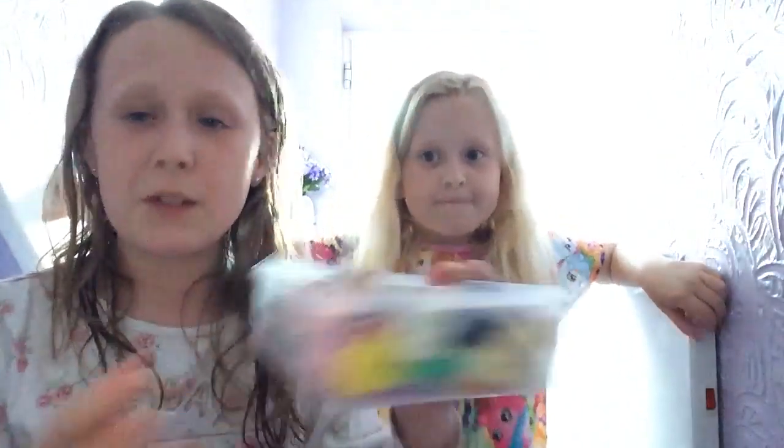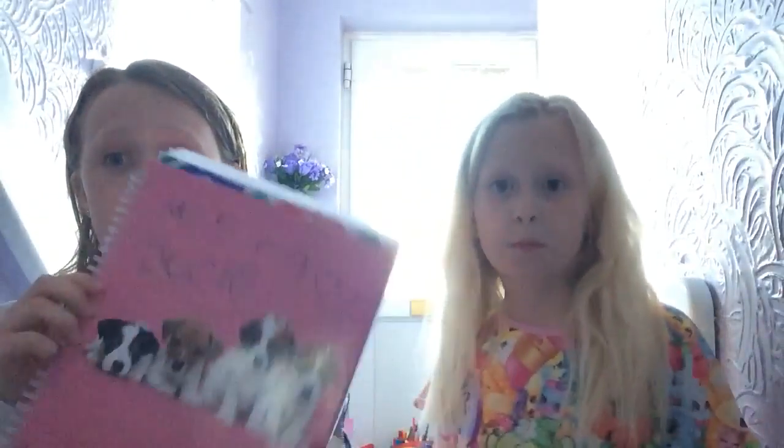Hey guys, so today I'll be back with Madison and we're going to be doing a stationery haul. I saw Zella do this video the other day and I thought we actually have similar things, so why don't I give it a go myself but do it with Madison. Me and Madison have about 50 or more rubbers - some of mine are at home, but I've got this pencil case full and Madison's got this tub full. We've also got some different stationery bits and bobs, so I thought we'd just go through them with you guys.